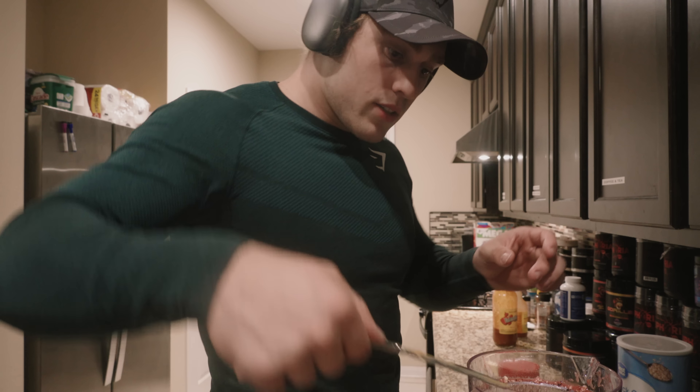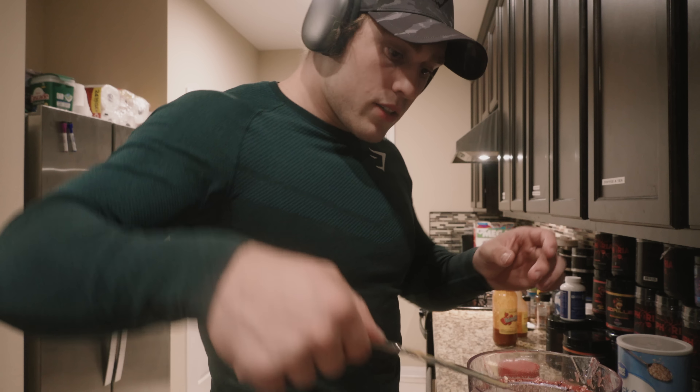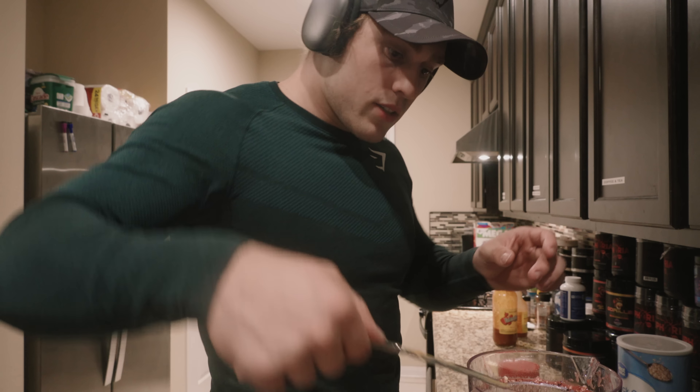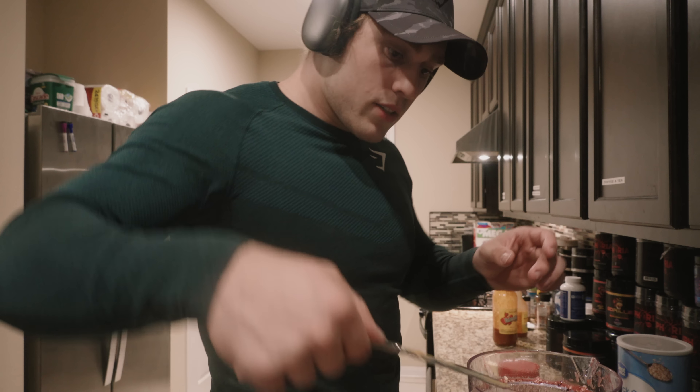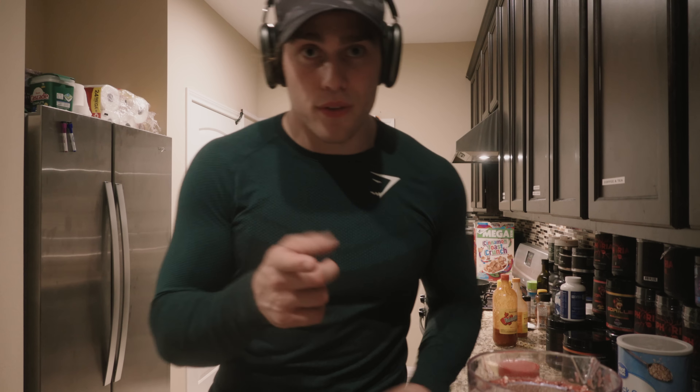I just want to get big. I want to be 240, 250. I got up to 240 before, I know we can get to 250. When I got to 240 I was kind of injured so I wasn't happy about it. But when I get to 250, lights out — competition is done.